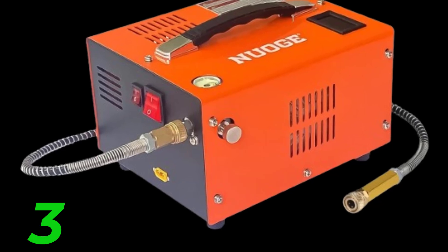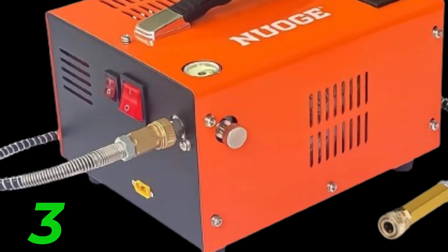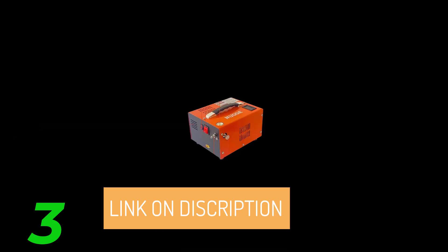Portable Design: The compressor features a convenient hand grip for easy carrying and storage. Its dual-use design, powered by both car battery and home electricity, allows you to inflate your airsoft gun anywhere, making it perfect for enjoying paintball on the go.